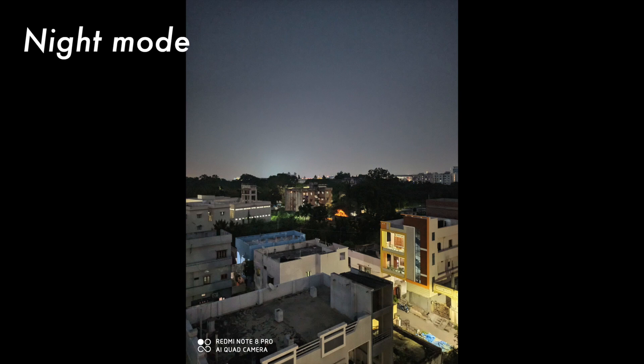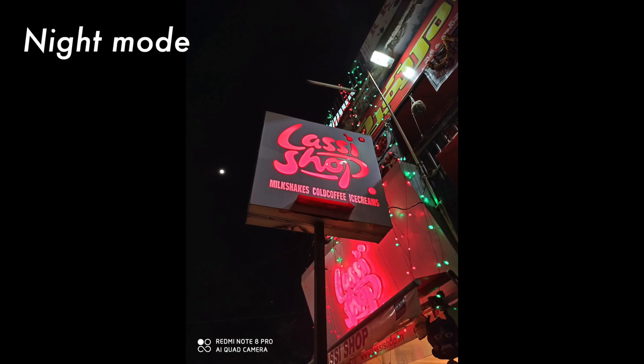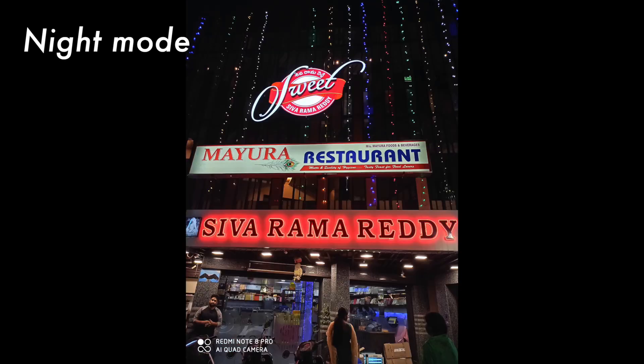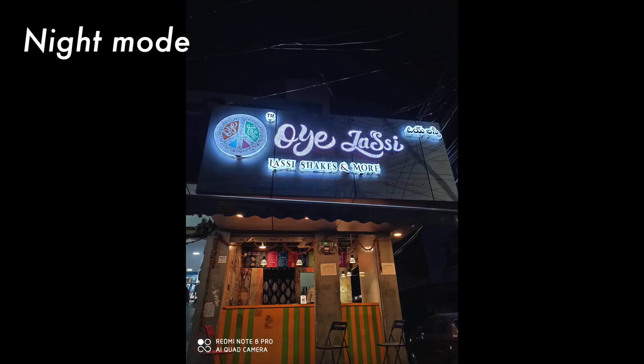There are a few more pictures — check them out. Selfies come out pretty good most of the time and give pretty good details, but sometimes it smooths out the skin on your face and makes you look a little whitish in color, which is not the actual color.